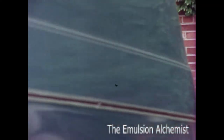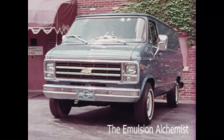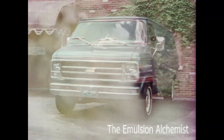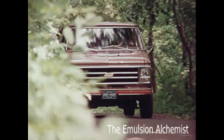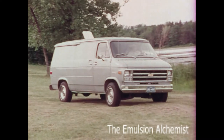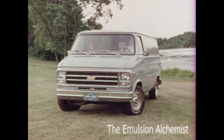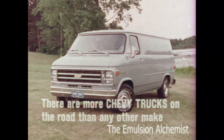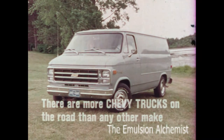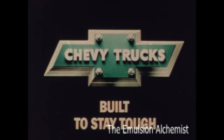Whatever one chooses to do with them, for work or for play, vans from Chevy are versatile vehicles. They can be tailored to almost any purpose or any lifestyle the owner desires. Chevy vans for 1979. Chevy trucks, built to stay tough.